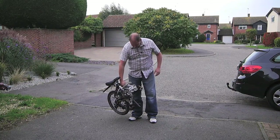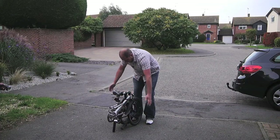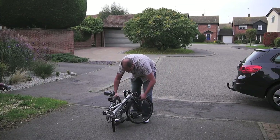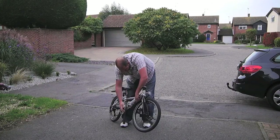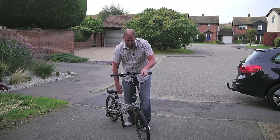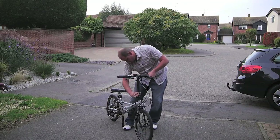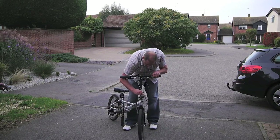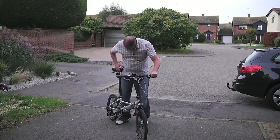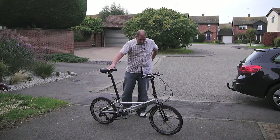To unfold it, it's the opposite. There are two magnets at the back which hold it in place, and the seat post holds it so it just sits there nicely. Just separate it, make sure the wires aren't caught, prop the lever, pull your handlebars up — and at the same time fold them back in. Then do up the clamp, and just pull your seat up to where you want it and you're ready to go again.